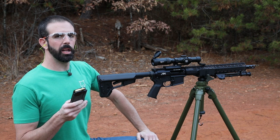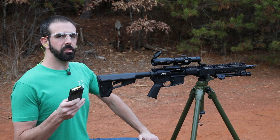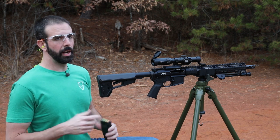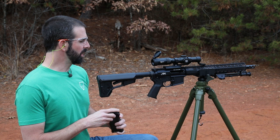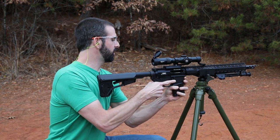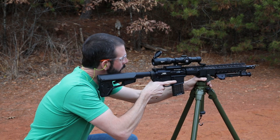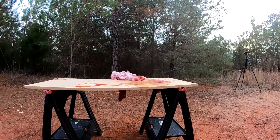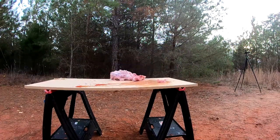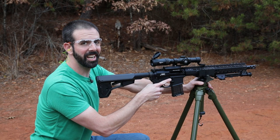Alright guys, next up is the jacketed hollow point moving at 1,886 feet per second. It's 300 grains and it's Steinel Ammunition's high power load. I've shot the high power loads out of my 45-70 and they pack a wallop. So I'm really excited to see how this thing does. Holy smokes! That was wicked. Let's go check it out.